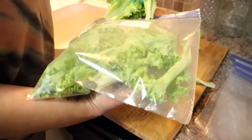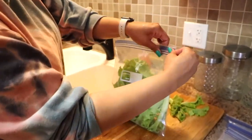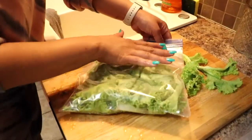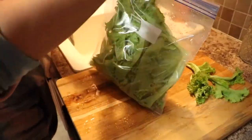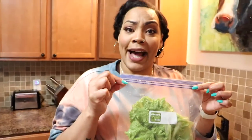Once you've washed it off, I like to put it in a ziploc bag - I don't like to put too much in one bag. Now we have some fresh, E. coli-free lettuce ready to go in the fridge!